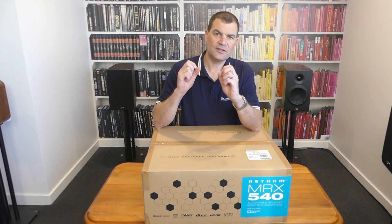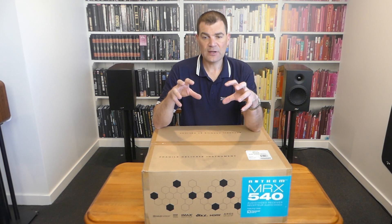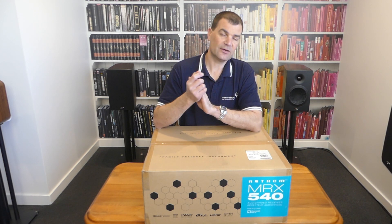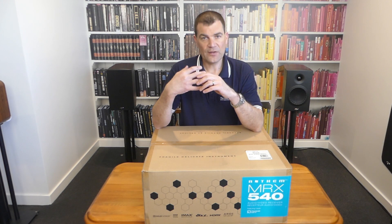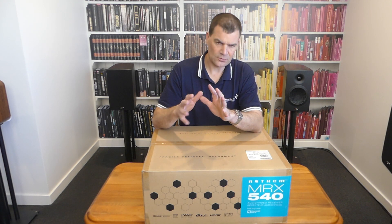Unusually, this has a 7.2-channel processor on board, allowing you to add external amplification if you want to play around with Atmos or other additional rears. So cool — a really cool feature set.